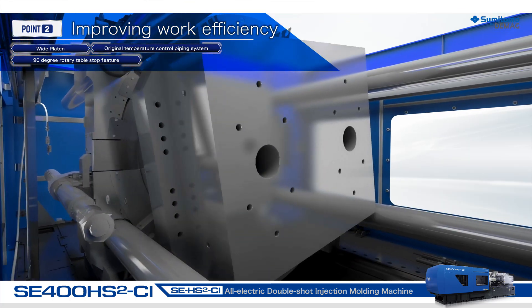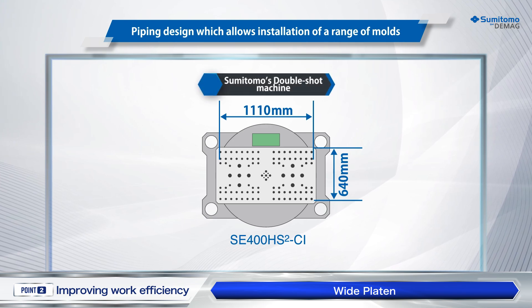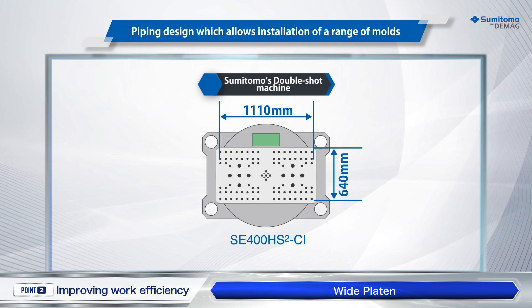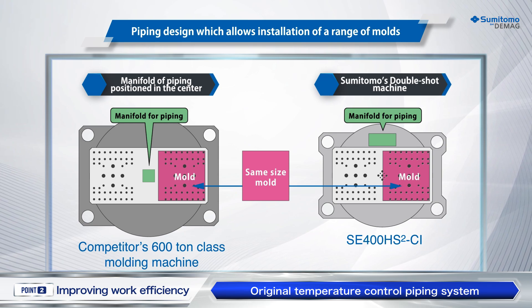Improving work efficiency. Wide tie bar spacing is provided to secure a workspace for mold mounting. In addition, Sumitomo's unique temperature control block supports horizontal insertion of a mold, regardless of the mold structure.